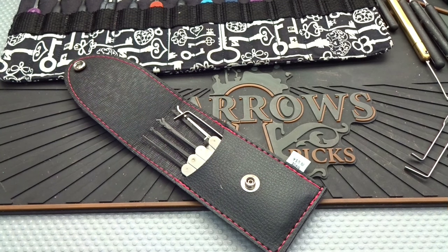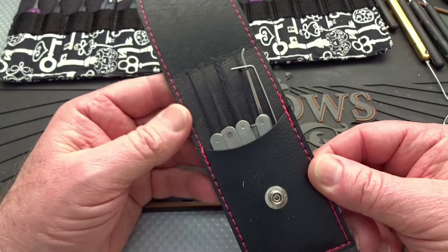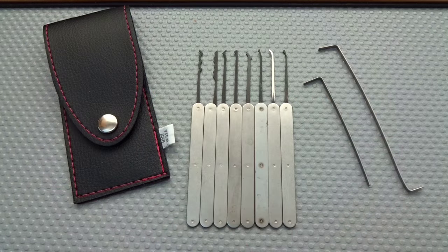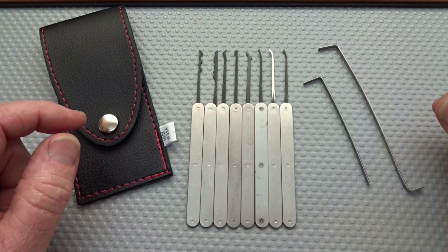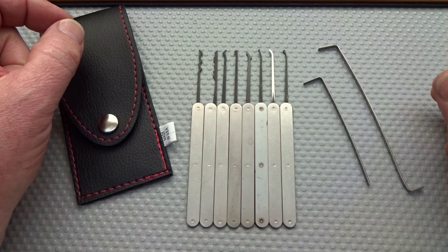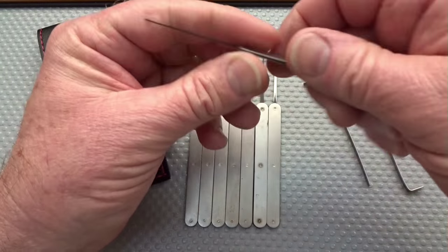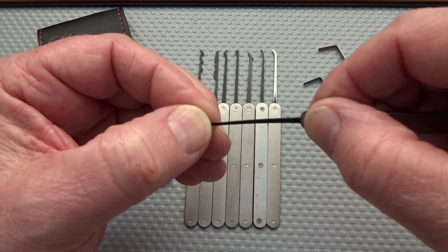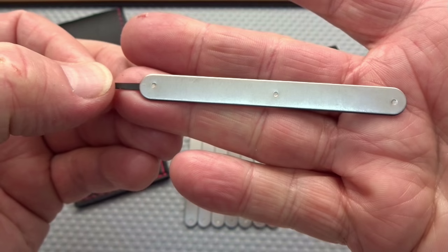If you guys will PM your addresses, I'll get this stuff in the mail to you. Now let's take a good look at this Southern Specialties BDLPH-10E. You'll notice we got 8 picks and 2 tension wrenches, total of 10 pieces — hence the 10E, with E standing for Euro Profile. This is a $39.95 kit plus shipping, so call it $40. It is made from 21,000th — 1074 carbon spring steel. It is not stainless steel. And you've got these nice laminated handles.